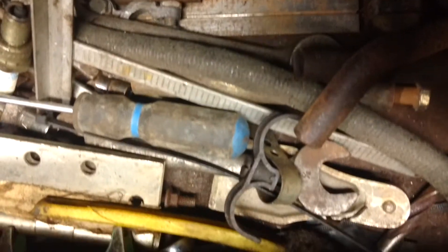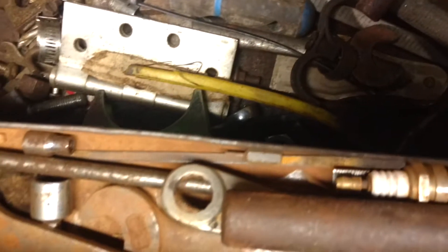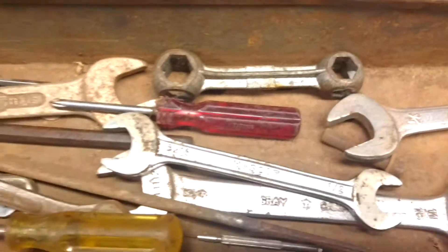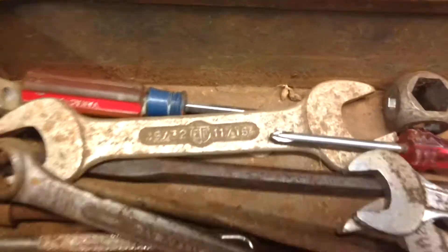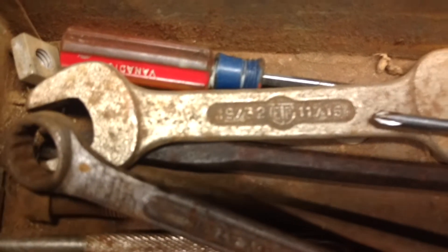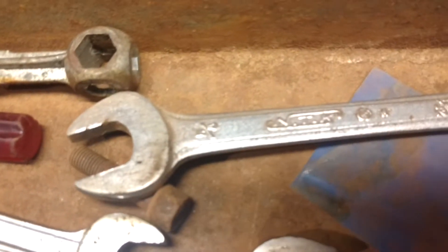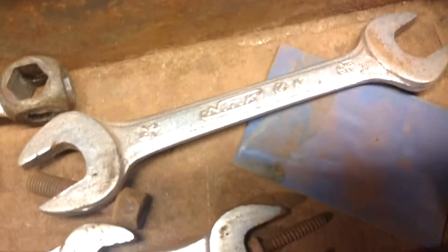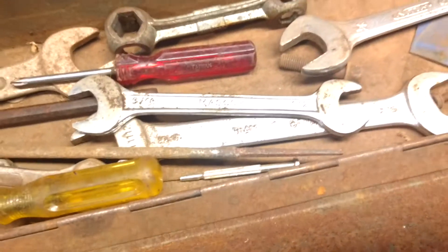What's in here for tools is pretty much garbage, there may be a couple things. It all depends on what you're looking for — that one's a nice one with the odd size, I think there's another one here, same. But I mainly got it, I guess, for the box.